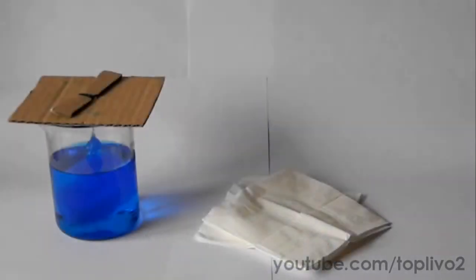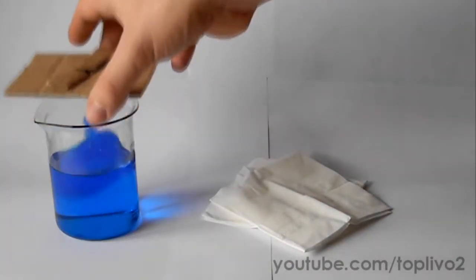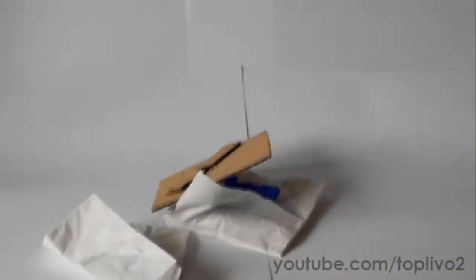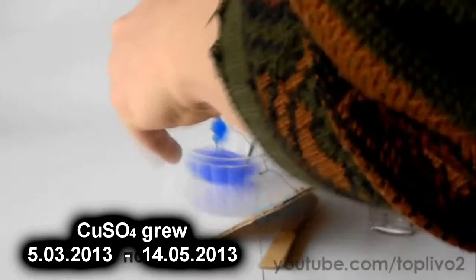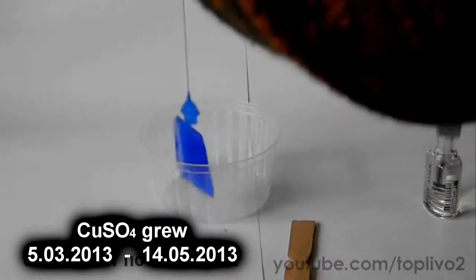After two months and one week, I decided my crystal was big enough, so I want to stop its growth. To do that, take the crystal out of the solution and dry the surface using a cloth. Next, you will need to cover the crystal with colourless nail polish. One or two layers is enough. It is necessary to protect the crystal from further deterioration.